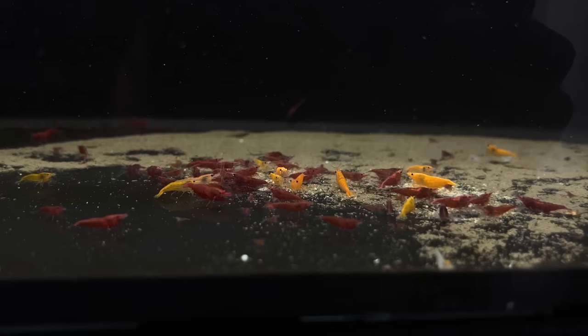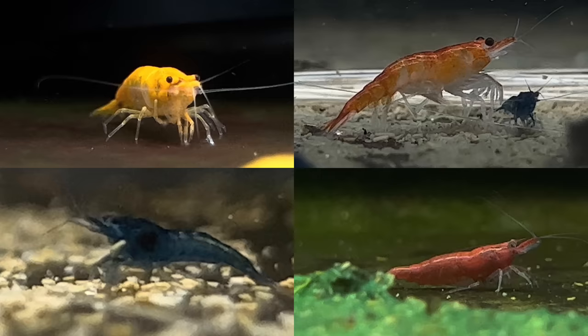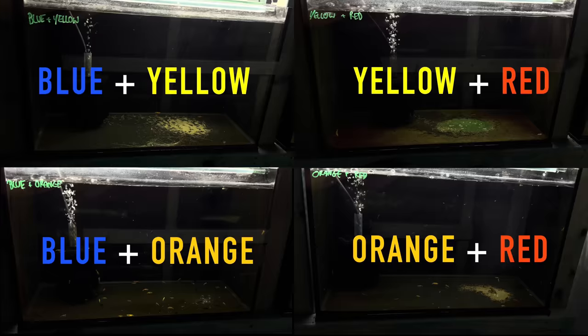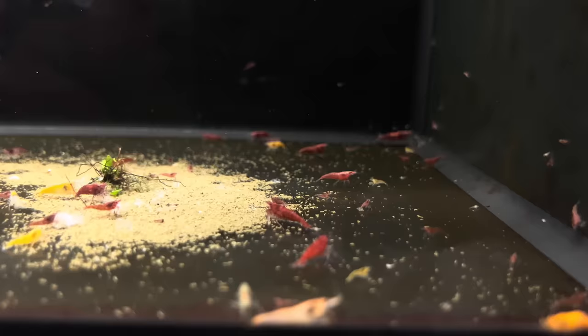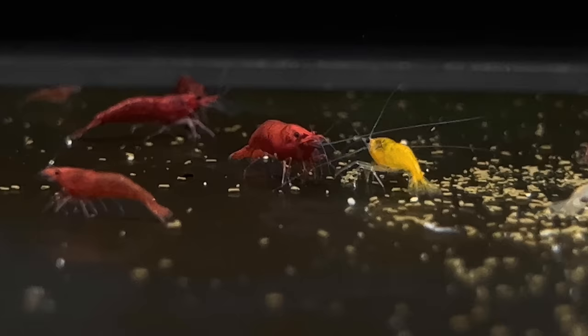Over 150 days ago, I set up this interesting experiment with these four shrimp tanks. For the longest time, I've wanted to see what happens when you cross different colours of shrimp. For this experiment, I chose four colours of shrimp and combined them as you can see. This is never going to be an accurate experiment, as we don't know the full genetic makeup of each of these shrimp, but just for fun's sake, I set them up to see what would happen.